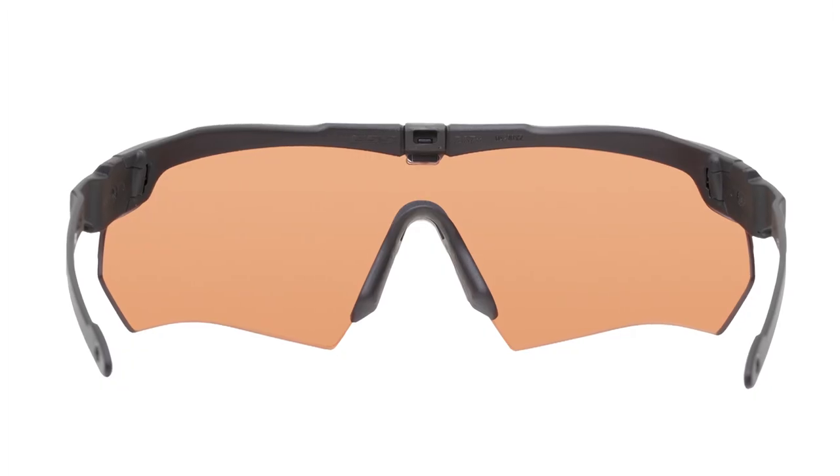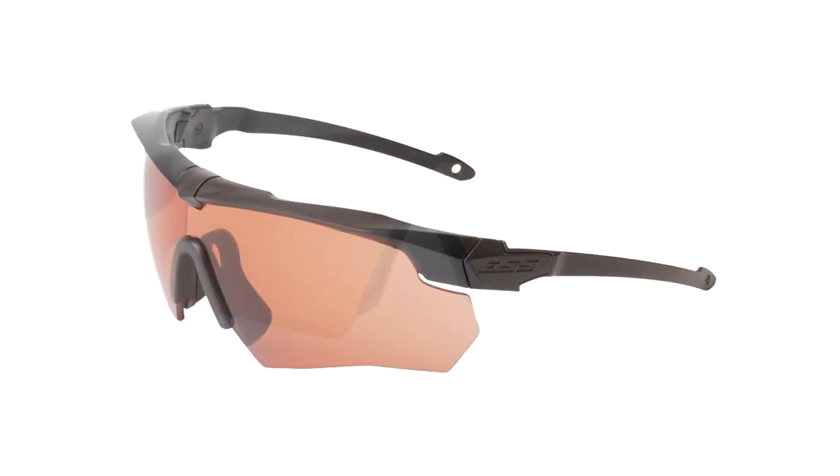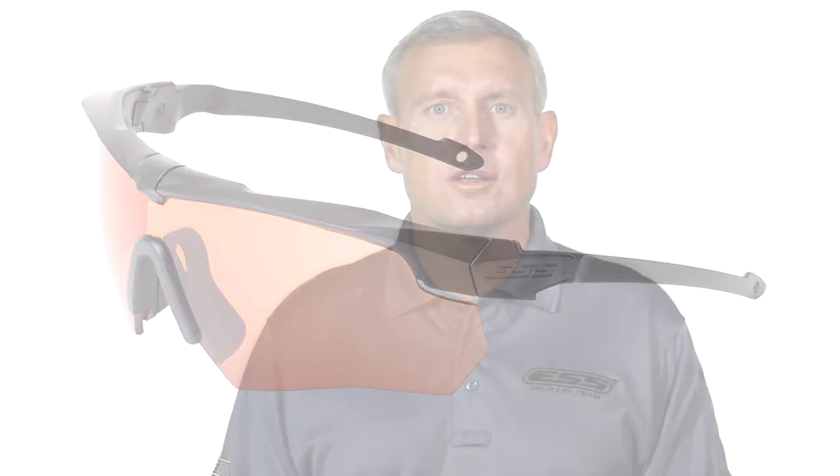The need for eye protection often comes with a need for hearing protection. That's why the suppressor is such an important product. The application for this simple but effective modification extends beyond the military — recreational shooters and many others will appreciate the difference that this product makes.